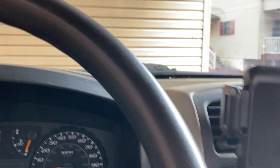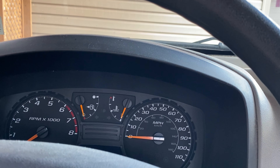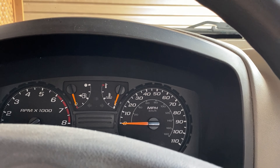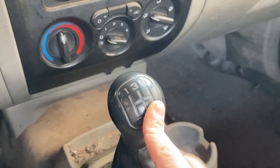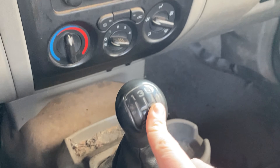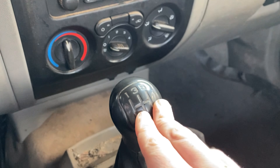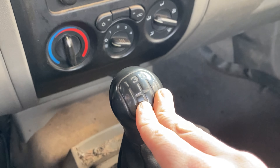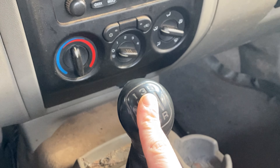Once you're done firing up the car, come over to the stick. Right now it's in first gear, and you always want to make sure that before you drive, this is in first gear.